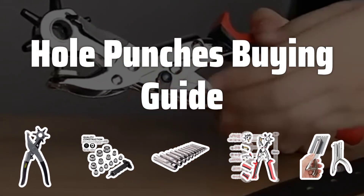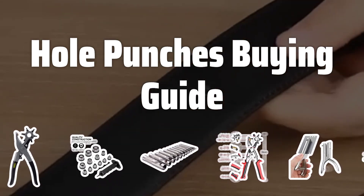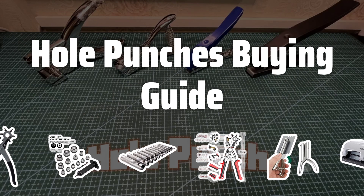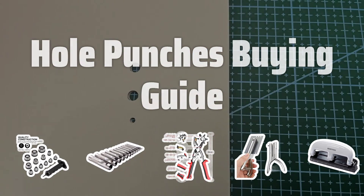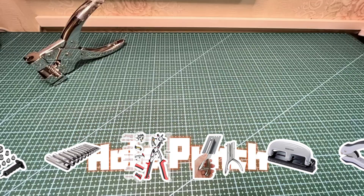Welcome to Top Best Picks. Are you tired of struggling with disorganized paperwork? Then you need to check out our top picks for the best hole punches. These essential tools will make it a breeze to keep your documents in order and neatly organized. From capacity to punching type, we've got you covered with everything you need to know to make the right choice for your needs.